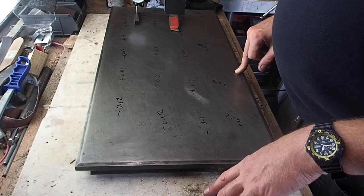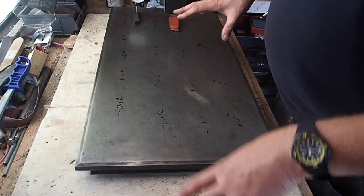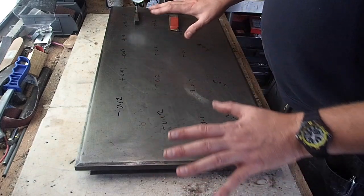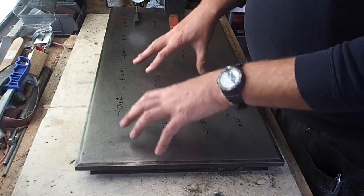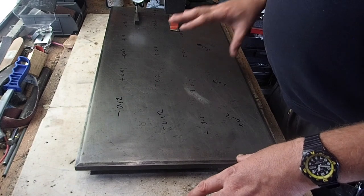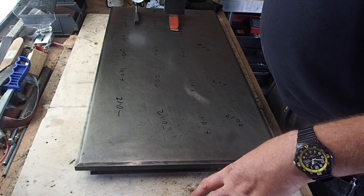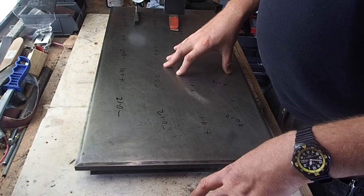What I want to do now is basically just contour it, map it out a little bit more with more definition lines, work on the high spots, bring those down, and then once the highs are down, go over it all and hopefully get it to within 0.001 of a millimetre for the surface, and I'll be happy with that as a surface plate.